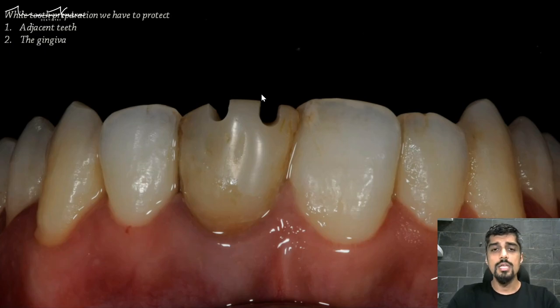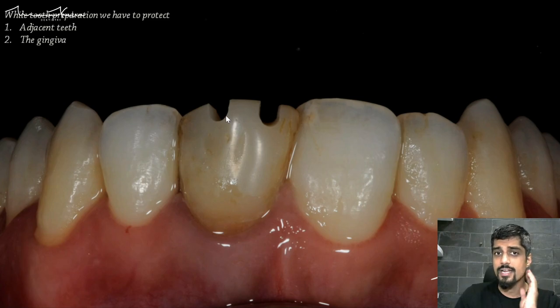You have to remember that you have to protect not only the adjacent teeth when you're doing tooth preparation, but you also have to protect the gingiva. First, I've done some depth cuts into the composite material so that I can provide enough space for my technician to give me this kind of incisal transformation — a translucent halo on this side — representing that amount of space.